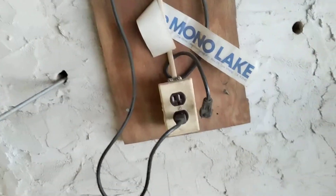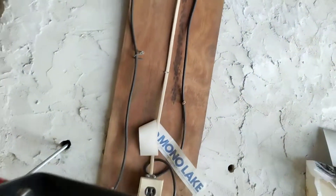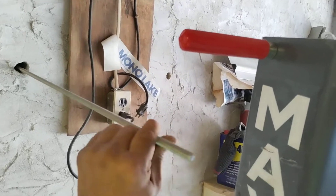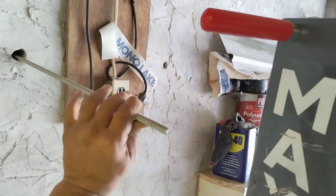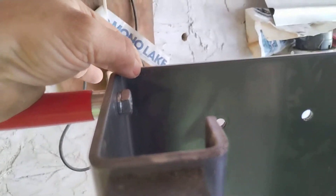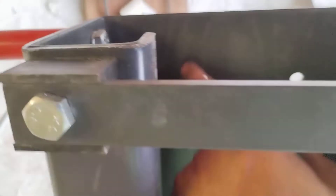I toughed it out — this is all-thread, as you can see it goes all the way through that block wall. Look at the plate on the outside. In here I'll reinforce the back with a plate with multiple connection holes that will distribute the load.